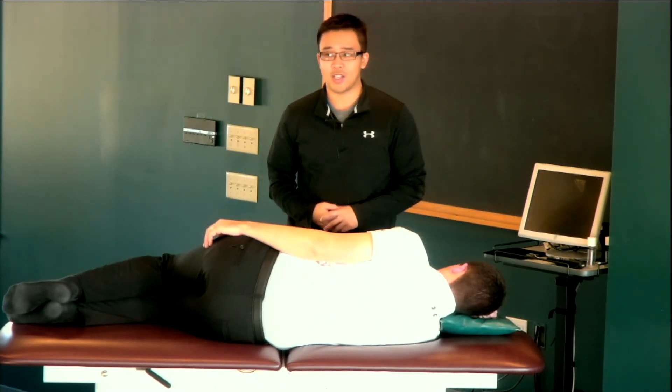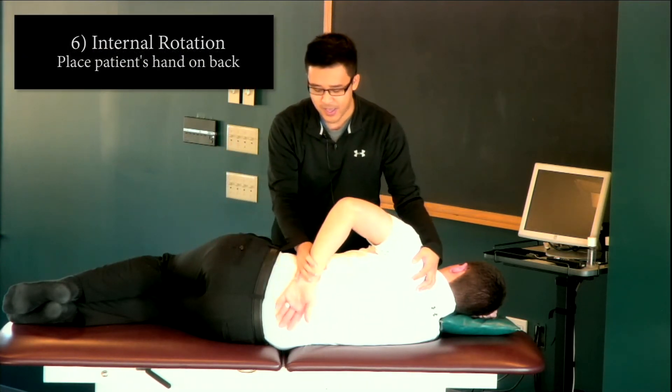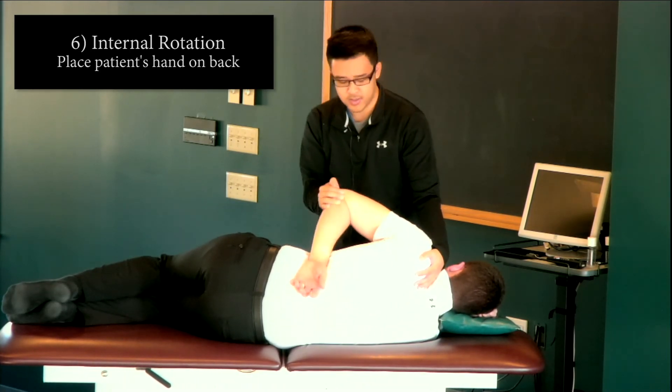The next step after abduction is internal rotation. I'm going to place my patient's hand behind his back and bring him into internal rotation, doing this seven times.